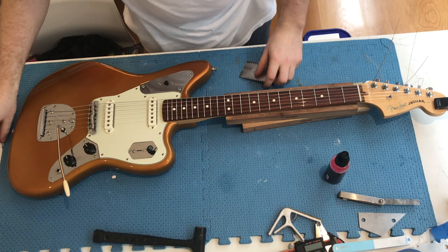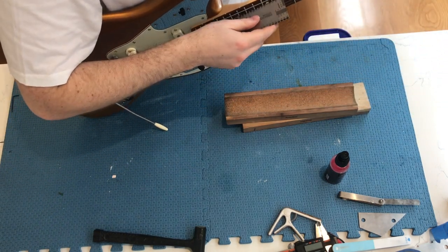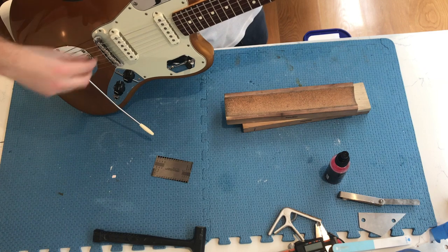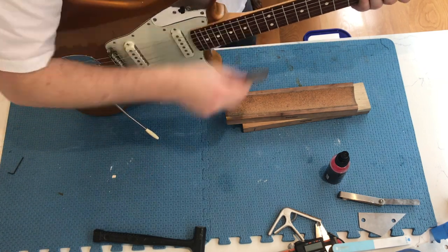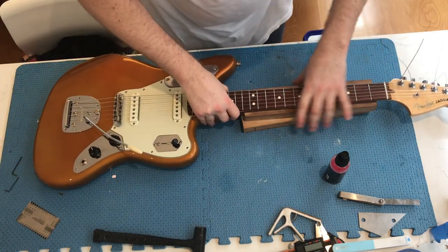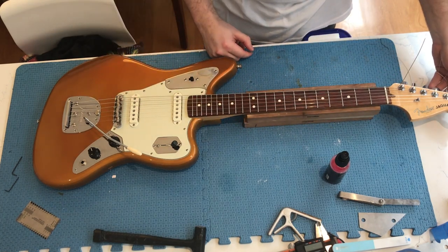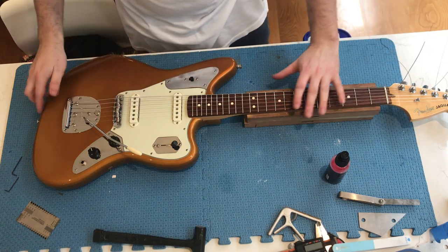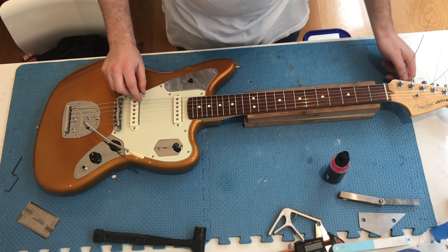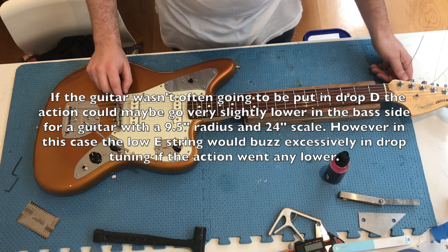It's also important to check these heights in the playing position too. You can see that the bass side still needs to come down further. That's about perfect, really. You may even be able to go a bit lower on the E string, but the customer says he likes to change tunings from standard to a half step below to even drop D, so it may be better to keep it at 2mm for the E. But it's still lower than what it was, so that's good. Just tune the guitar back up to pitch.